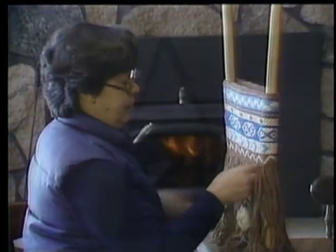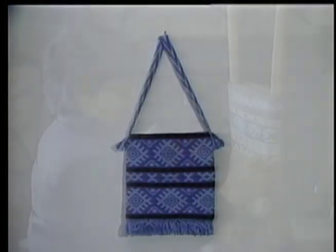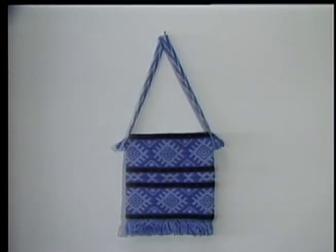With finger weaving, there are three basic patterns: the chevron, the lightning, and the arrowhead.